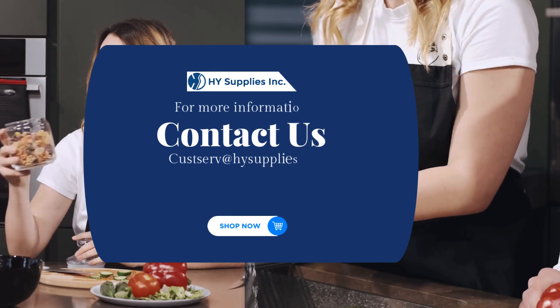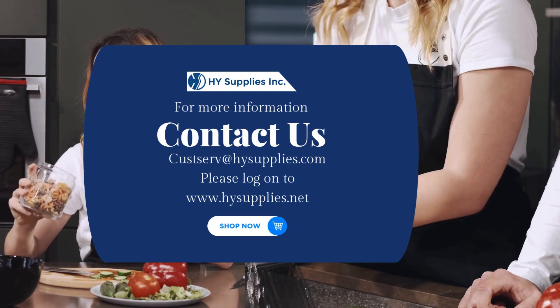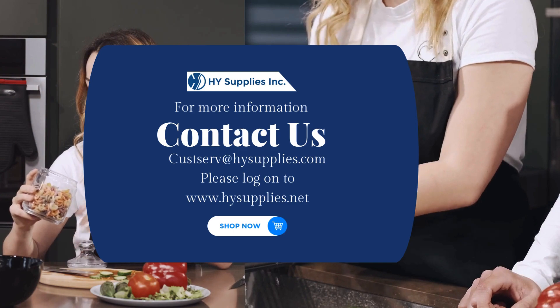For more information, contact us at custserve@highsupplies.com. Please log on to www.highsupplies.net — shop now.